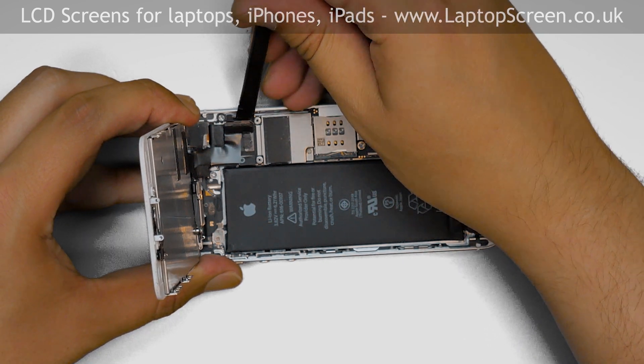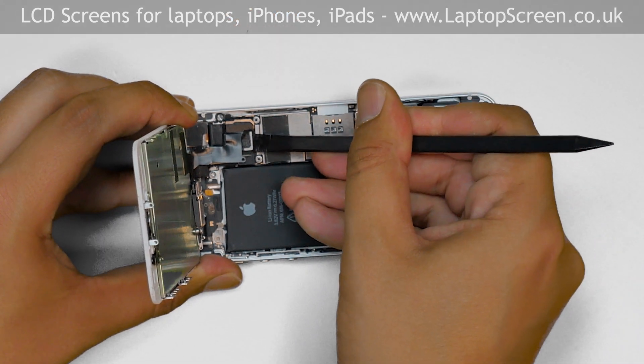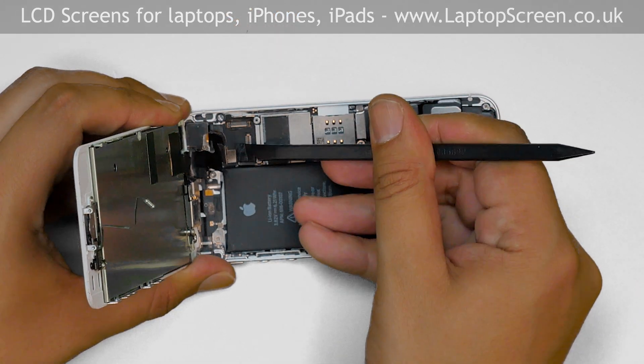The next step is to open the three small connectors. Use a plastic pick and gently open the connectors one by one.